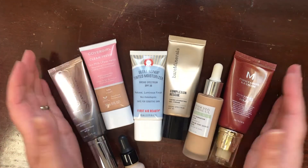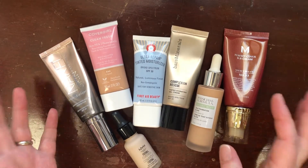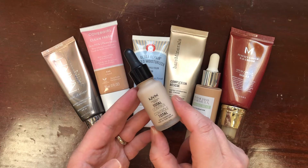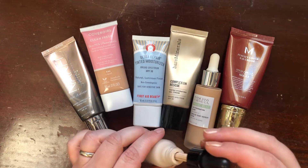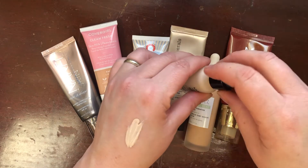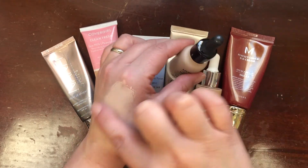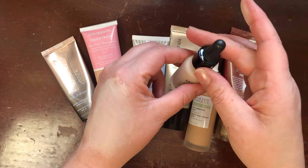Let's talk about my sheer to light coverage foundations. Starting with the NYX Total Control Drops in the shade Alabaster — I purchased these as a means of mixing with my foundations but I've yet to do that. It has a tendency to shear out other foundations a little because it's liquidy. I've never really used this and I'm not a mixer of foundations, so I'm going to put this in the maybe pile.